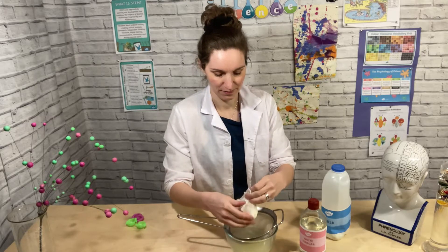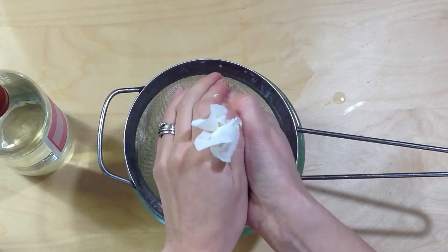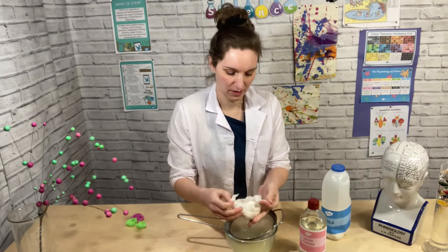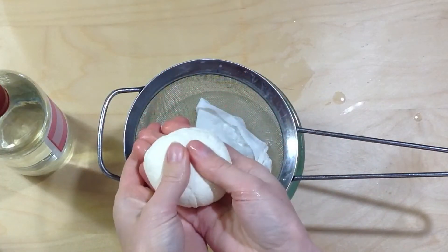Now if we squeeze it, you can squeeze all the excess juice out, and then this is your amazing plastic dough. Look at that — it's incredible.